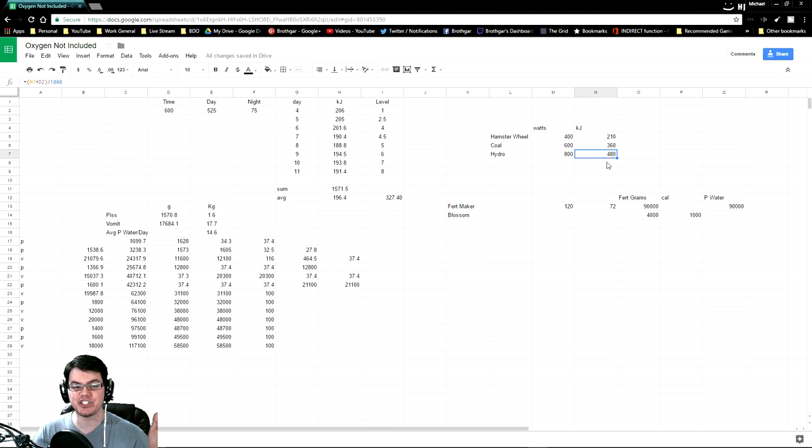And then the hydrogen generator, again, can run 24-7 without any manual interruptions, and that will produce 480 kilojoules in a day at its maximum, if it's running all day and you have a ton of hydrogen around.